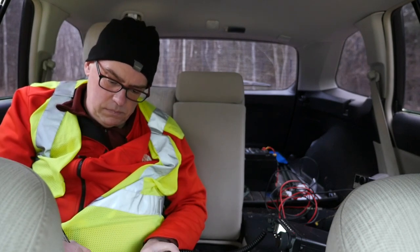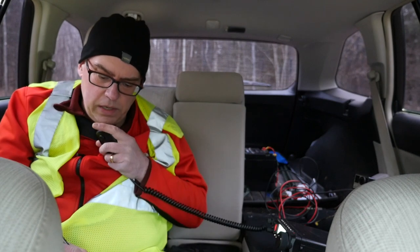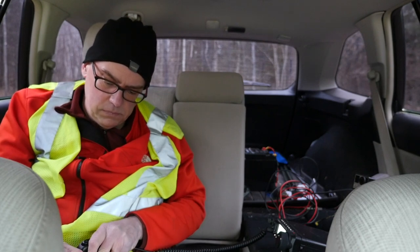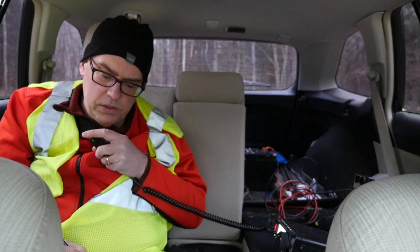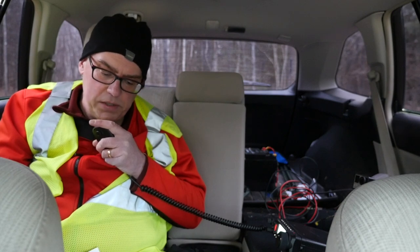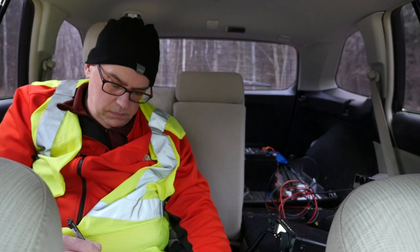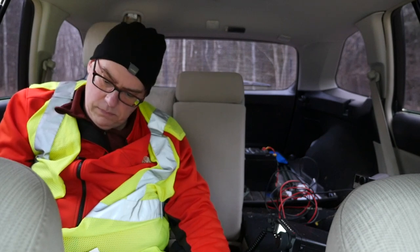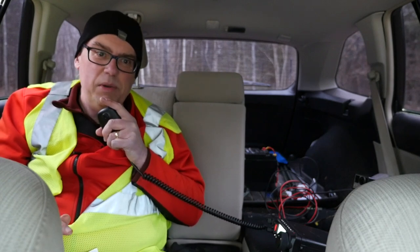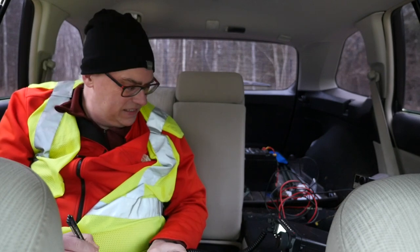Second Ontario contact: VE3IHR. Good signal, 5-9 here into Wisconsin. VE3IHR also reports 5-9 into Ontario. We've got a conduit going into Canada today — must be something about the weather, or just strong signals up here. Thanks for the contact. This is KB9VBR Parks on the Air, QRZ.